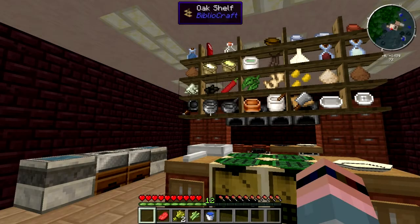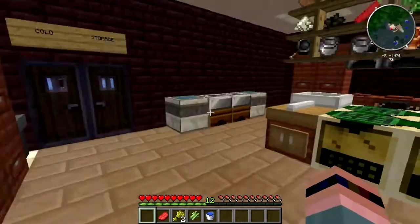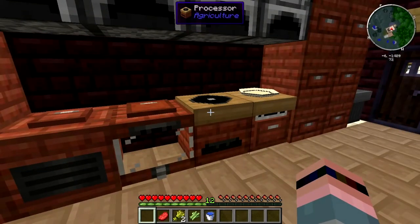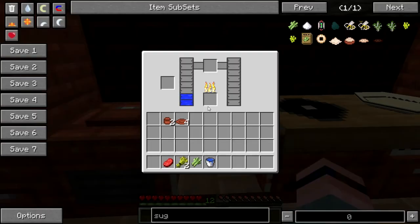Let me get back in first person and get my hot bar back. The first thing we're actually going to need is not cheese, it's not a burger — it's vinegar. Vinegar? Why? Well, because we have to make our cheese. So I have in the brewer here already a couple buckets of water. First we're going to put a sugar cane in — fuel goes here and it's still got plenty to burn off. So you put the sugar cane in, you get vinegar here. This is a ceramic cup. I'll show you how to make those in just a second. You put it in the middle, you get a cup of vinegar.